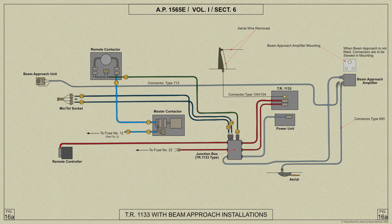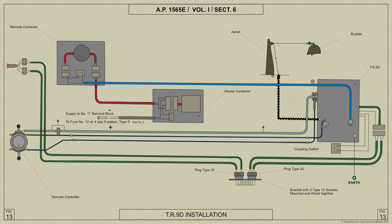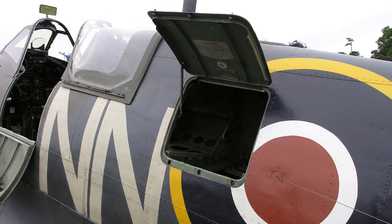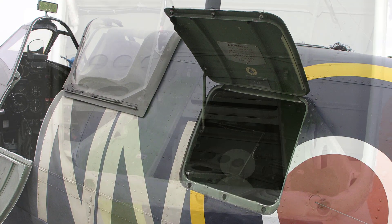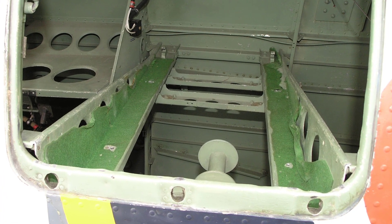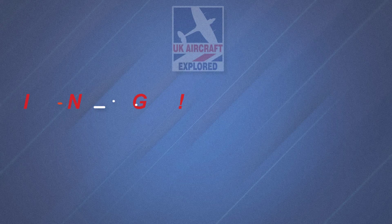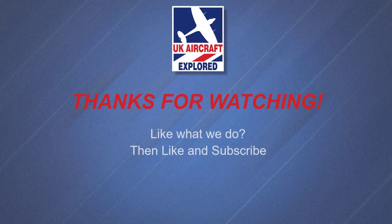Before I finish this video, here are the AP circuit diagrams for both the TR1133 system and the TR9D system. Well, that's it for this video, I do hope you found it interesting. Please click the free subscribe button below and also like to get notifications when future videos are posted. Thanks as always for watching and I'll see you again next time. Bye for now.